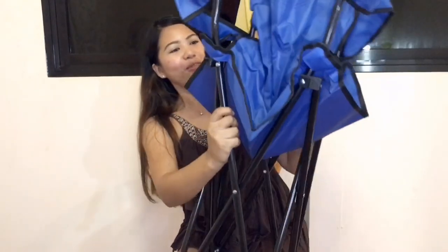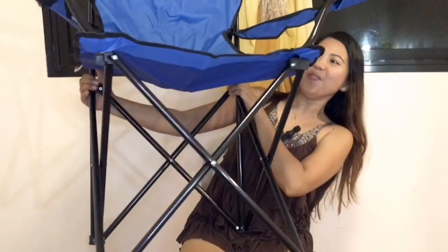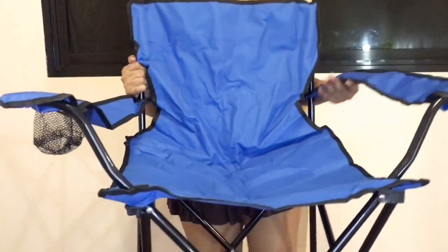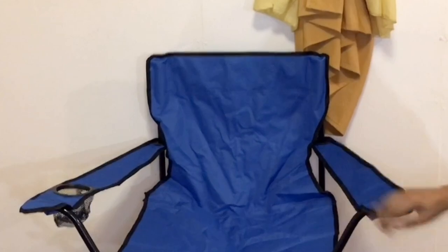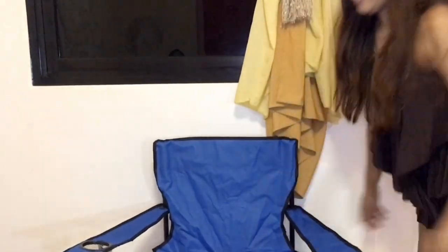This is the chair. Let's try to open it — you just open it like this. So it's like that. It has a cup holder here in the front, and of course you can sit in so properly, so nicely. So let's try. Let's try to secure everything.